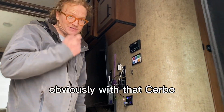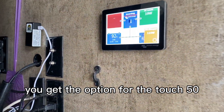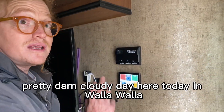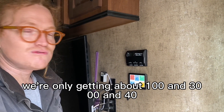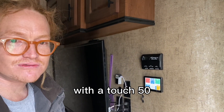Moving inside — with the Cerbo, you get the option for the Touch 50, which we talk about a lot and really enjoy. It gives you all the information that you need. It's a pretty cloudy day here in Walla Walla, so from the thousand watts we're unfortunately only getting about 130–140 watts, which is not enough — but it's never enough. Really nice spot here with the Touch 50.